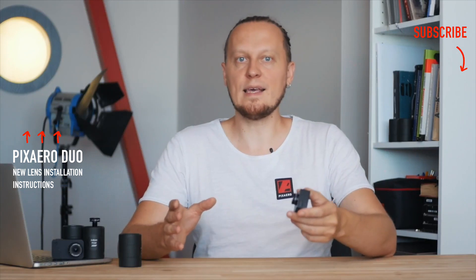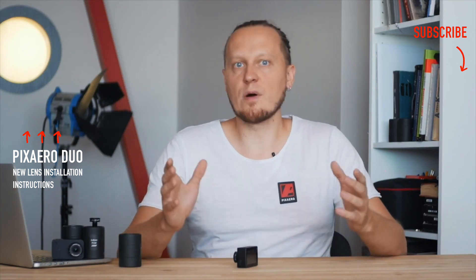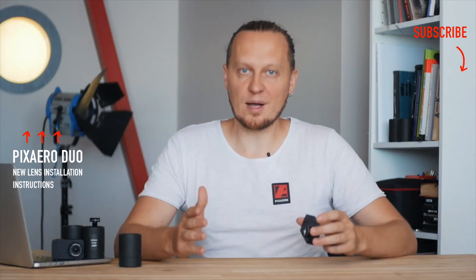We plan to further expand the line of our lenses. Write us what kind of lenses you would like to see, and subscribe to our channel. We will very soon introduce a lens with the ability to focus for GoPro 5 and GoPro 6 cameras. Press the bell, and see you soon guys. Thanks for watching.